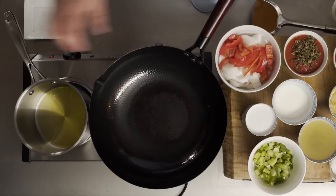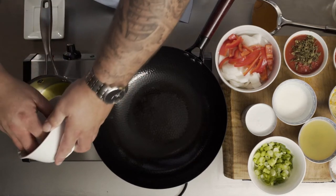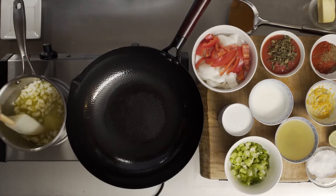Orange and butter is not a bad flavor combination. The pot conducts heat nicely. We're going to put some onions in. That's the sizzle—onion says hello, ghee.